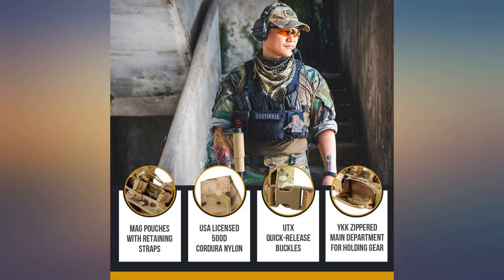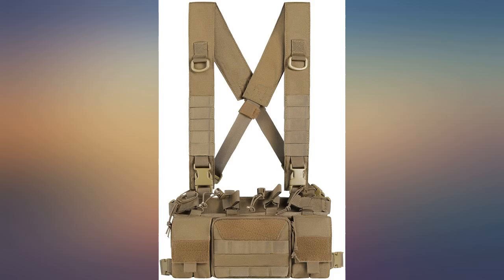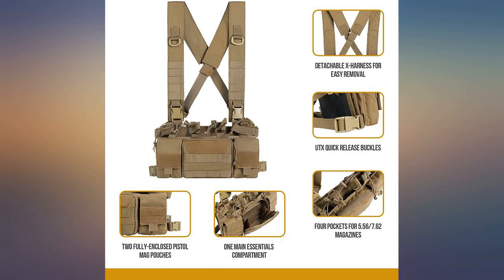Seems to be good quality. Velcro is strong and mags fit as expected. The pouch in the center is handy for a Leatherman, spare shells, or sunglasses.